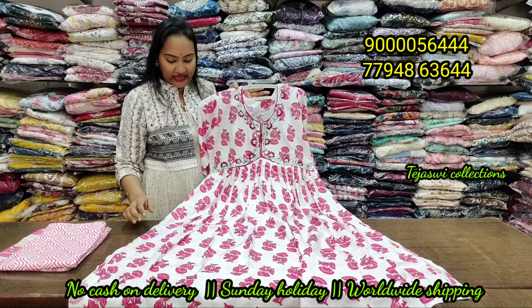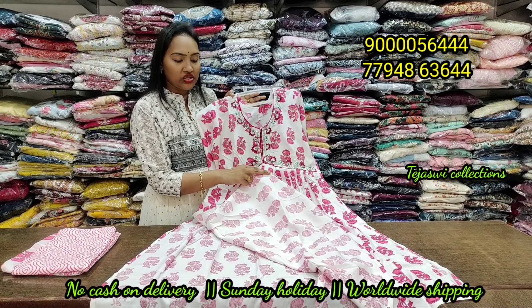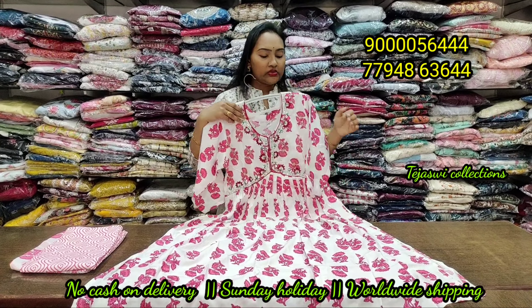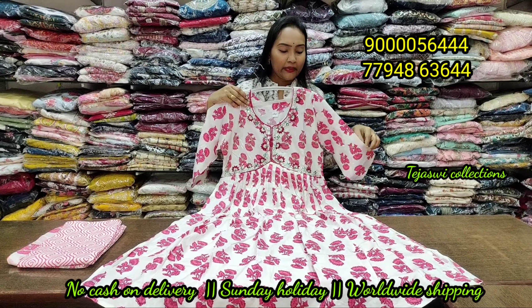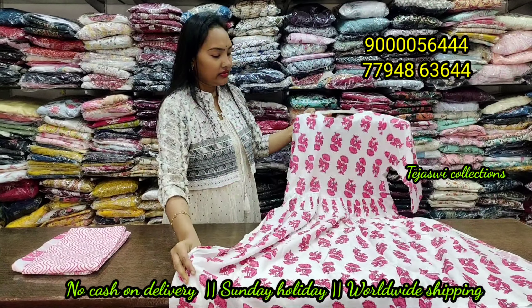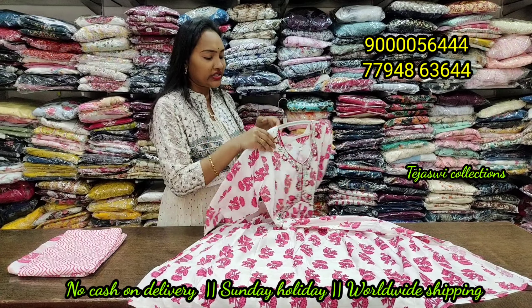Next is the Moroccan design in white color — this is also a 3-piece set. Regular base, only 890 rupees, 100% Moroccan — money worth piece. LM, XL, and XXL sizes are available. This is a white and combination with pink as one of the darkest shades.